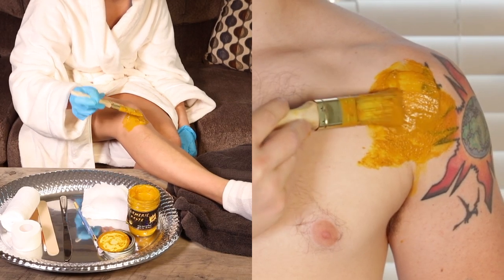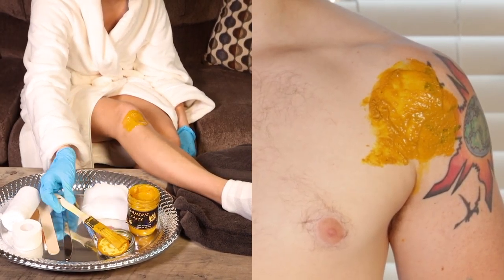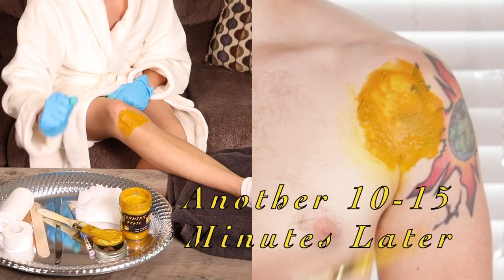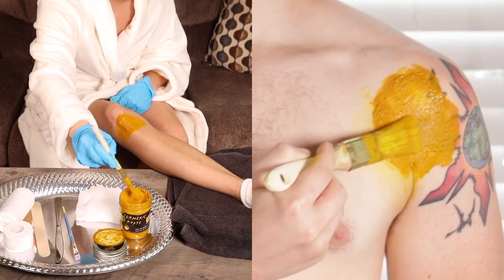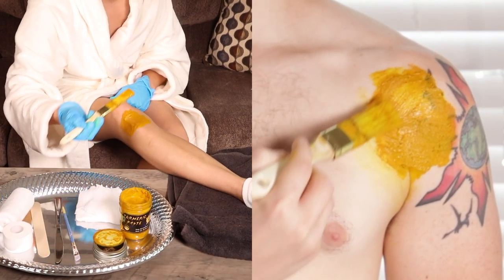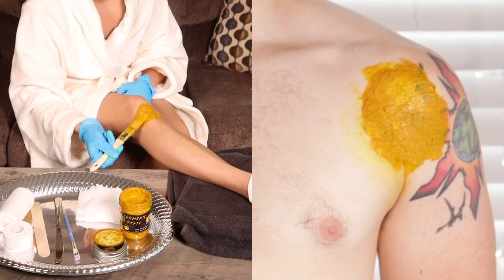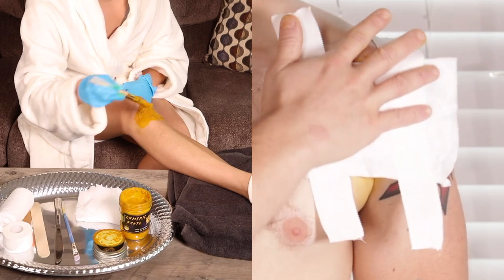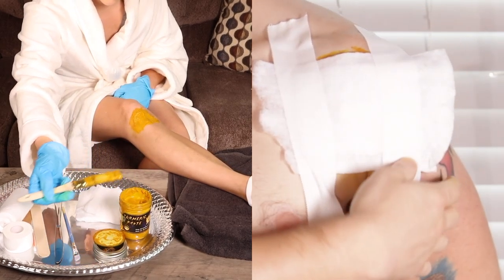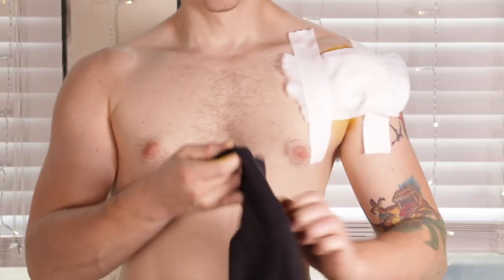If you are using our turmeric paste as a face mask or a teeth whitening toothpaste, you may want to wash it off sooner. There are many methods to removing turmeric paste dye from the skin. Our favorites include Cetaphil gentle skin cleanser, washing it off after a bleach bath, and sweat — yes, bodily perspiration seems to take turmeric paste off better than anything.